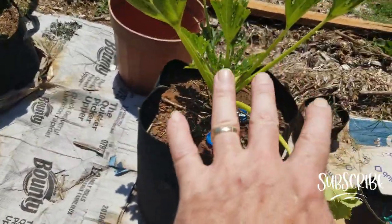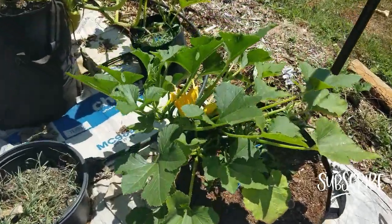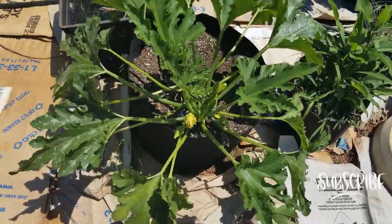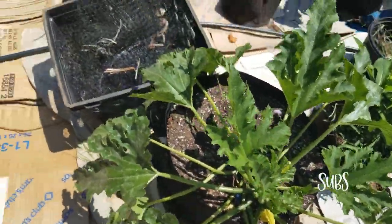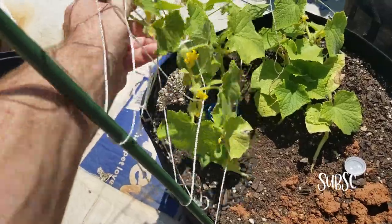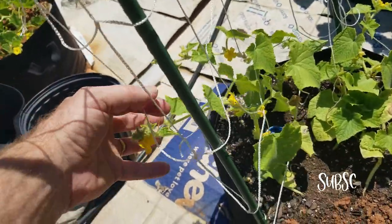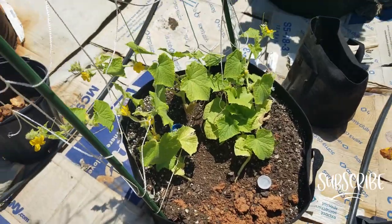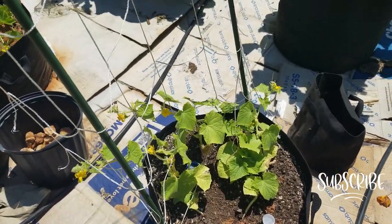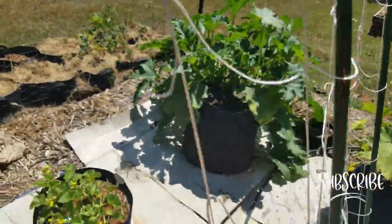We've already harvested a bunch of squash off of this first plant and a couple over here — I'm gonna come back and get that in a second. I got more zucchini off of this one. These are cucumbers; they have not produced yet but they are flowering.